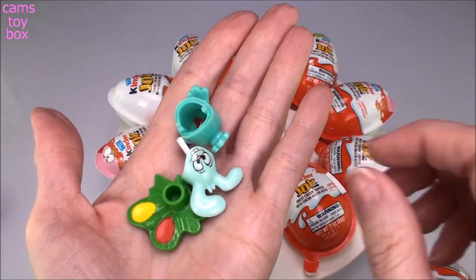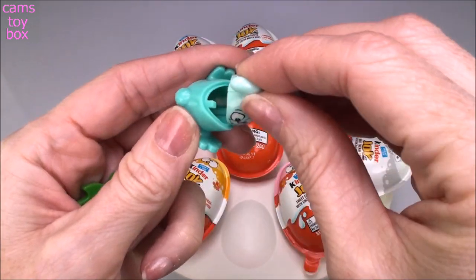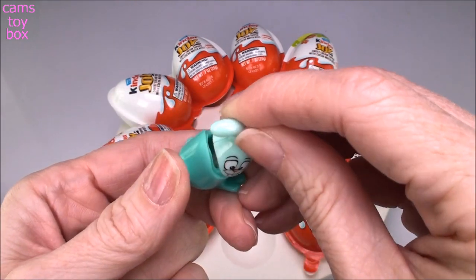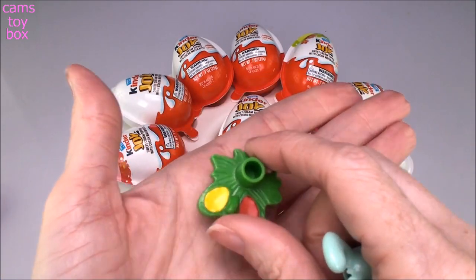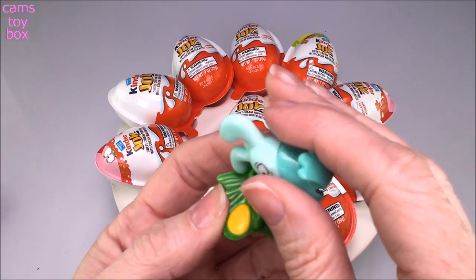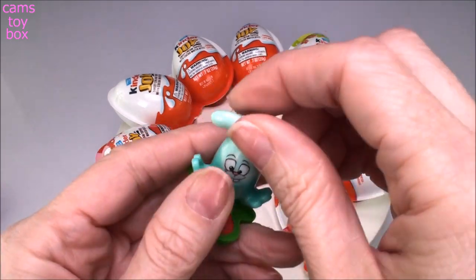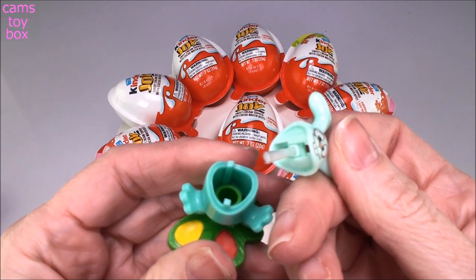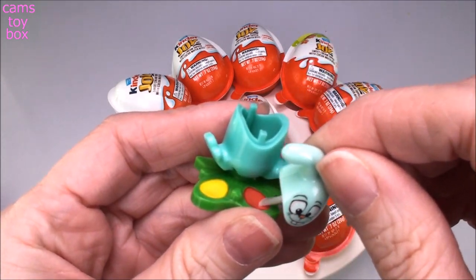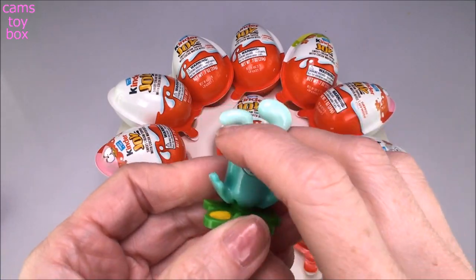We got a little Easter bunny. I opened one of these the other day — it's actually really cute because not only is it a sweet little Easter bunny, it is also a little paint palette. You pour water inside of it, the bunny pops right on there, and you open up the top of him and use his paintbrush. You wet the brush, paint the little colors, and then paint onto your paper. That is a super cute little prize.